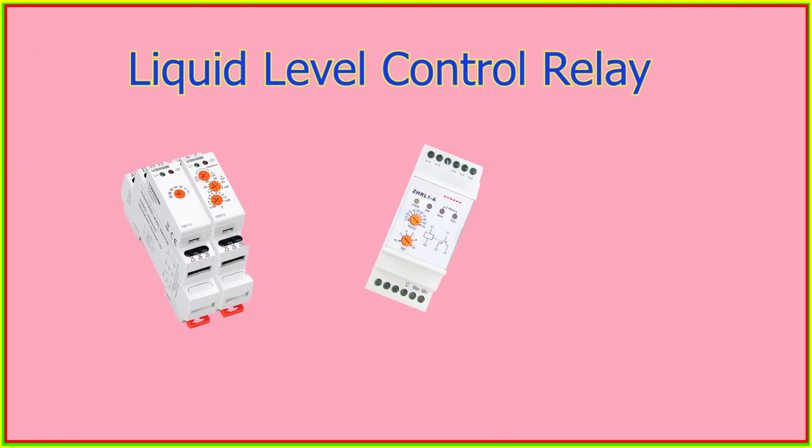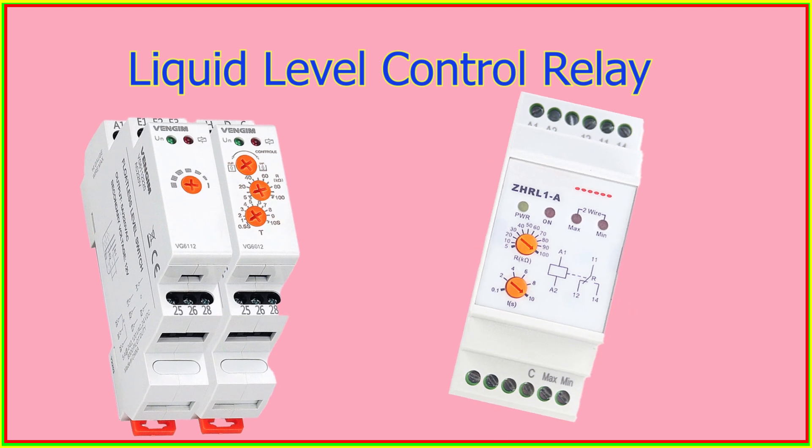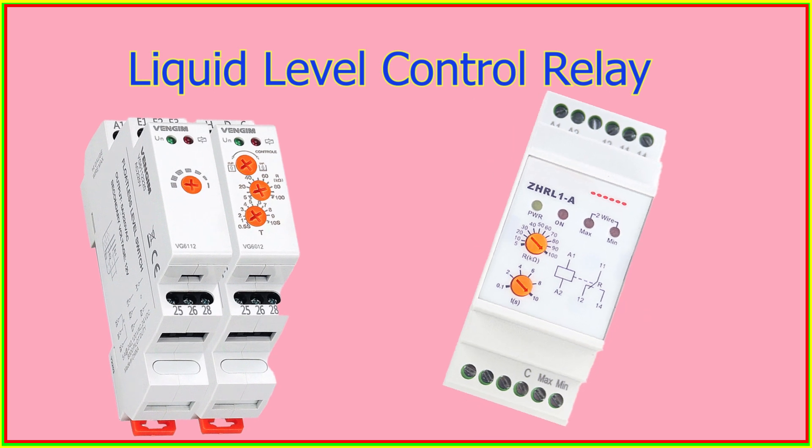The liquid level control relay is an electromechanical device that regulates the level of liquid in a tank or container by using sensors such as a float switch or pressure sensor.